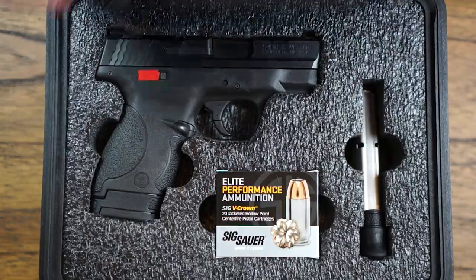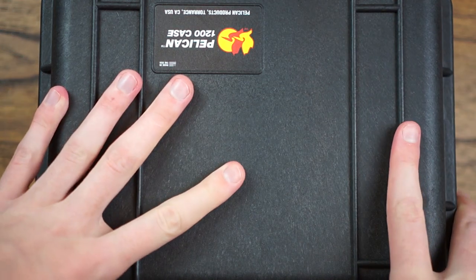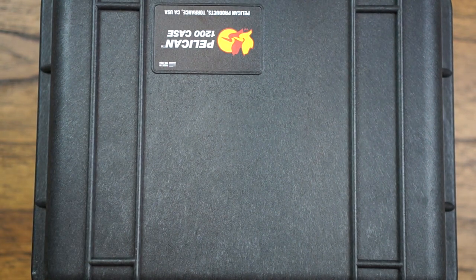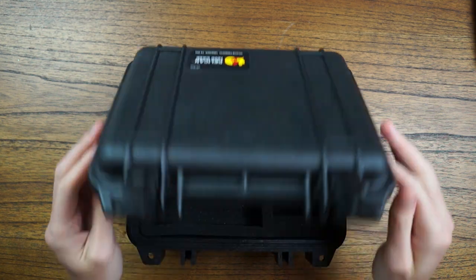Today we're talking about custom Pelican case foam and what I personally use and why I would recommend it to you. We've all been there — you see these amazing pictures of custom foam inserts but either can't figure out an easy way to order them, or they're hundreds of dollars.